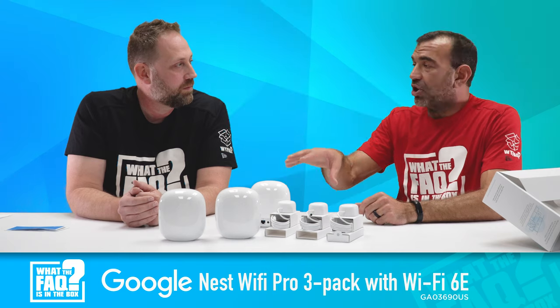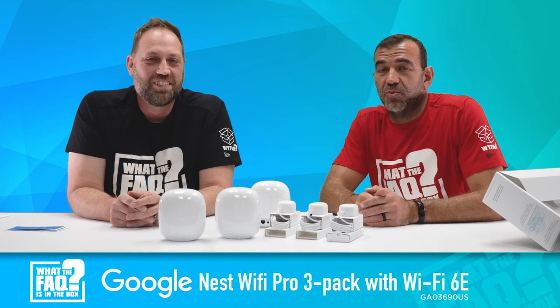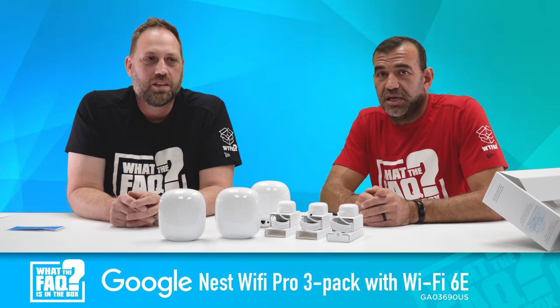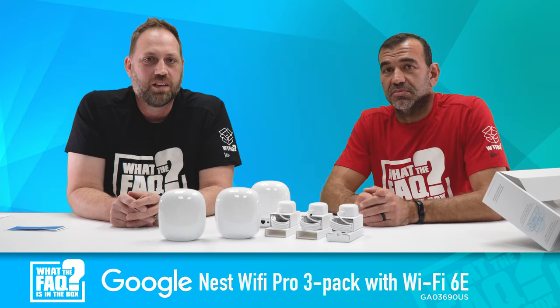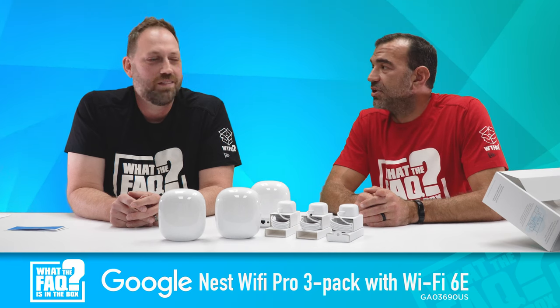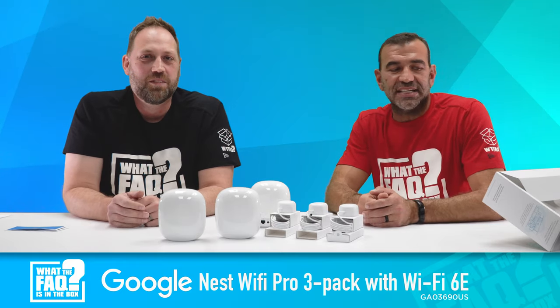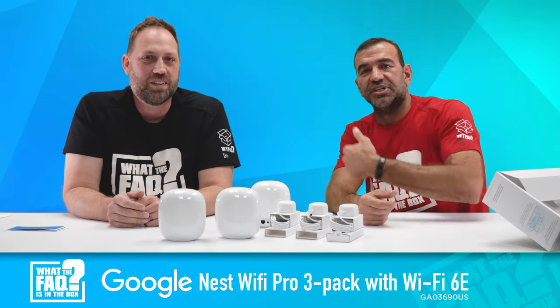We want to thank the folks at Google — they're awesome for providing this. We are going to raffle it away to one of the awesome people who hung with us all the way to the end. You have to say the word 'banana' in the comments if you want to win — it's the end of the episode. Thanks for joining us today on 'What the FAQ Was in the Box,' and it is now scattered all over the table.